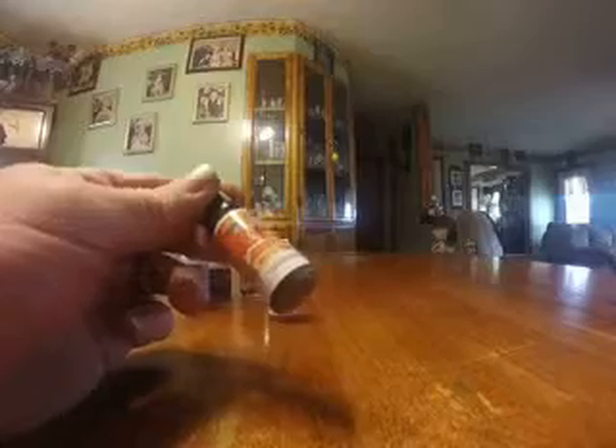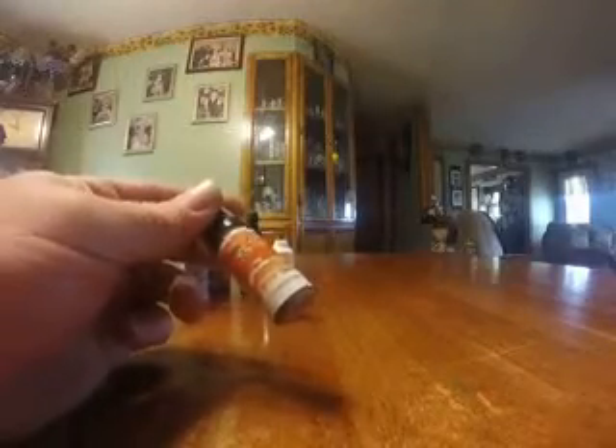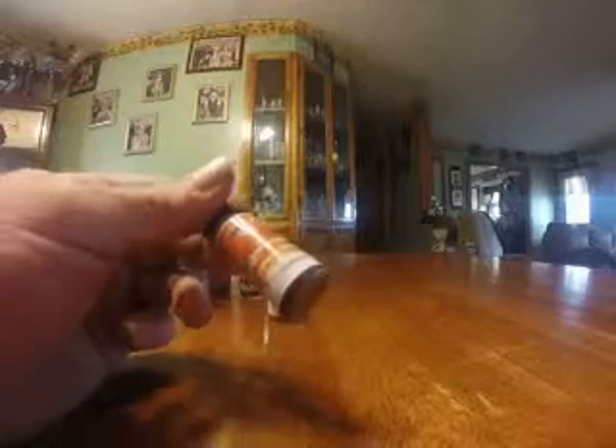Then I have an orange creamsicle. This is very interesting because you can taste the orange and it does kind of have a creamy, funky taste to it. It does taste like a creamsicle — really different, but not bad.